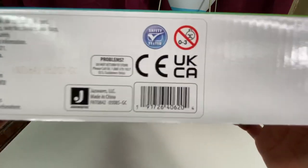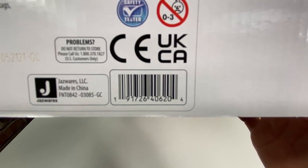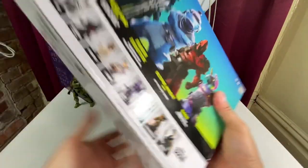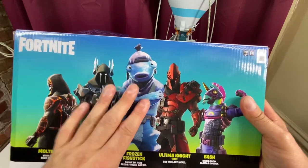Here is the barcode — you can write down that number and bother your local Target employee. On the back of the box we have a nice image of Frozen Fish Stick, and that's the one I'm looking forward to.